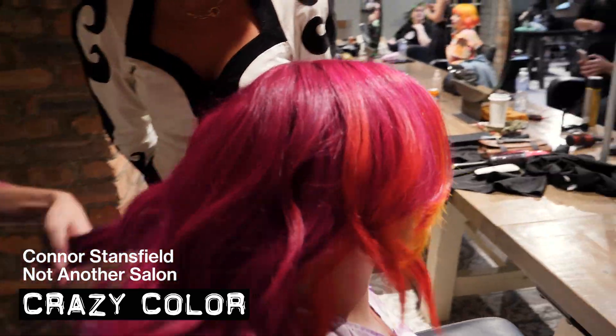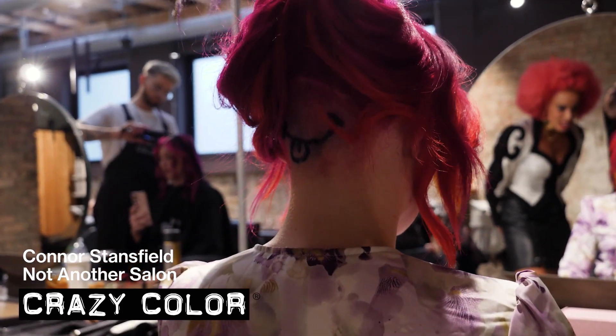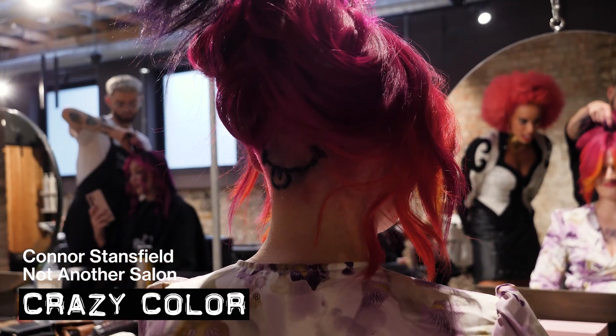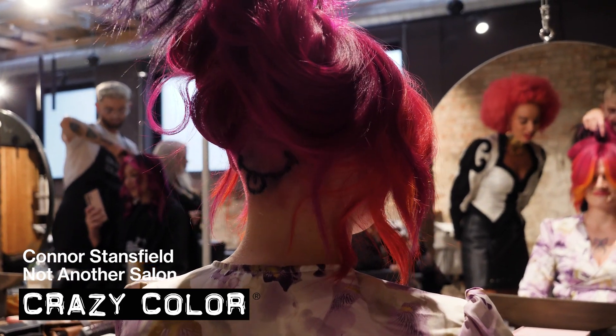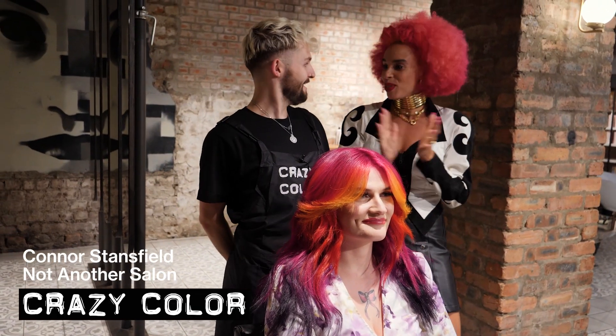And is there not something underneath you can show us? A little surprise underneath as well. Surprise, surprise! A little undercoat, a little tongue, a little smiley face. It's something a bit more fun. Amazing, well done. Fabulous — thank you so much.